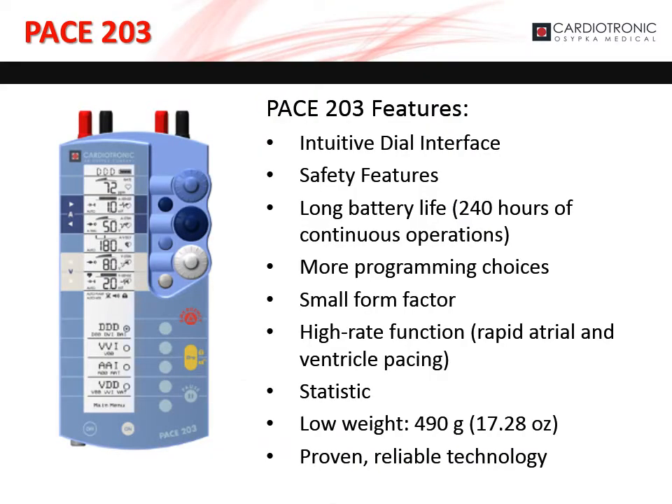The PACE 203 is our dual chamber external pacemaker. It provides a vast array of pacing modes with an intuitive dial interface that allows the user to easily change sensing and stimulation settings in both chambers. The PACE 203 is capable of providing rapid atrial and ventricular pacing along with in-depth statistics.